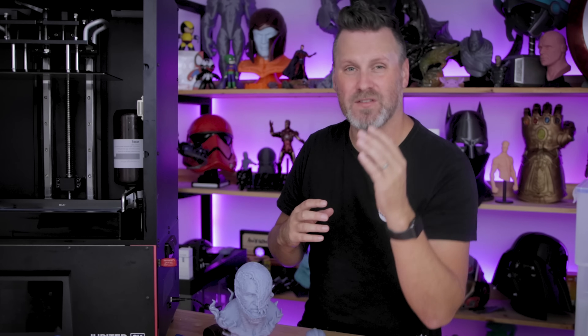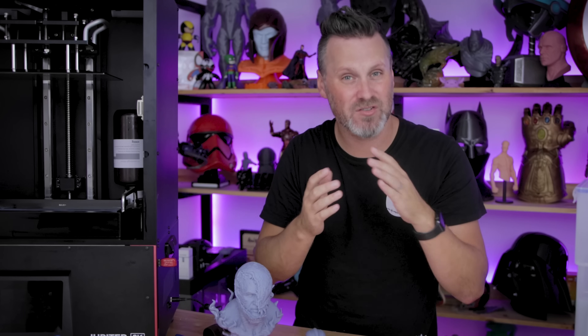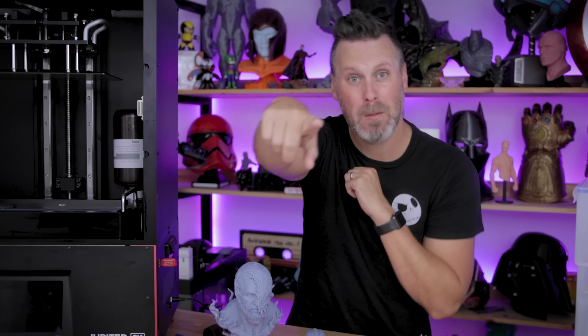Hopefully you all enjoyed this video. Let me know in the comments below what you'd like to see me print on the Jupiter — I'm open to suggestions as well. Thanks so much for watching and I'll see you next time. Bye now.